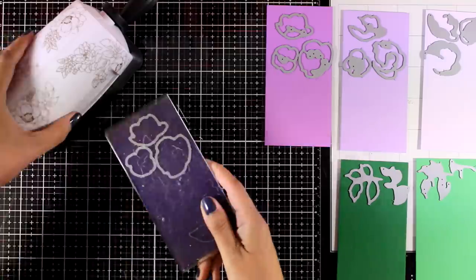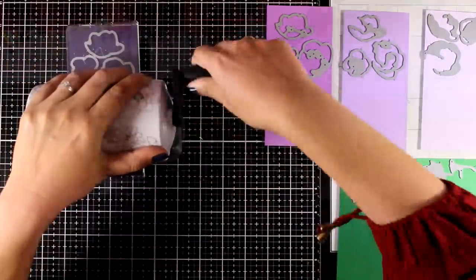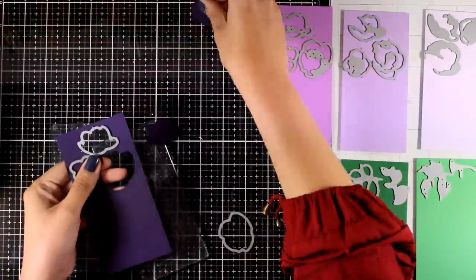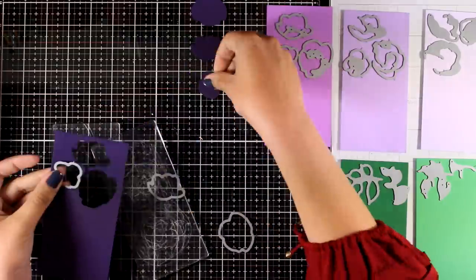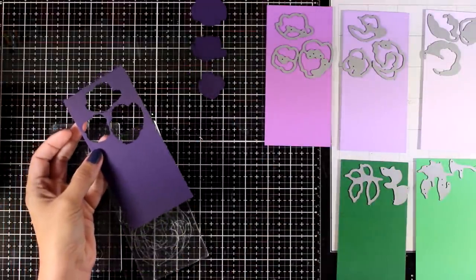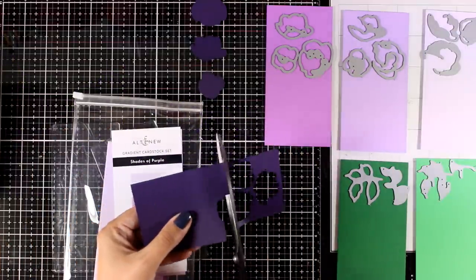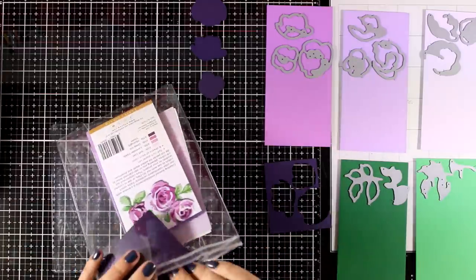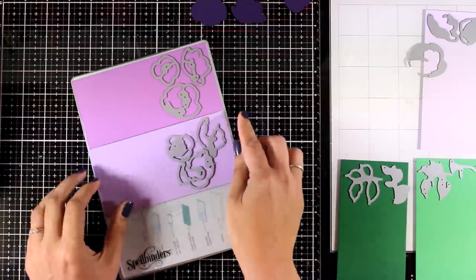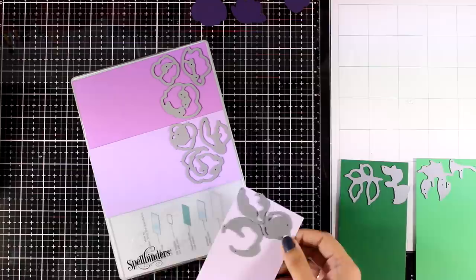If you have a mini die cutting machine, this one fits beautifully inside. Here you can see an example of how I am using my mini Blossom by Altenew, and there I have the first layer for all three flowers. I'll use my scissors to cut off the excess paper and keep the rest inside my pouch, nice and tidy.